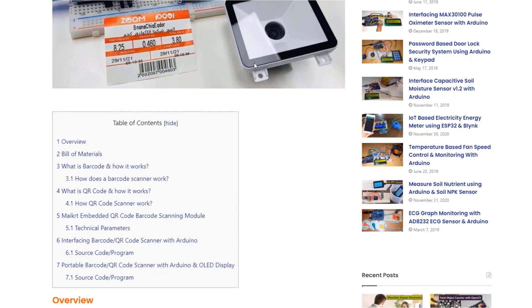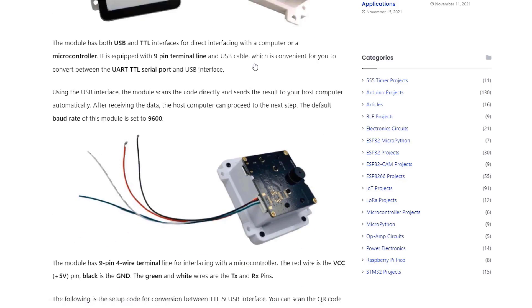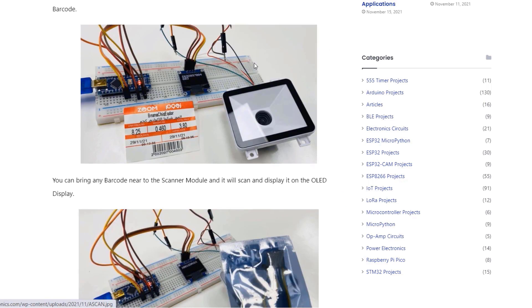All the information related to this project, including the source code, can be found in the How to Electronics article. If there is anything you would like to ask, comment down in the comment section below. Thank you so much for watching — see you in the next video.